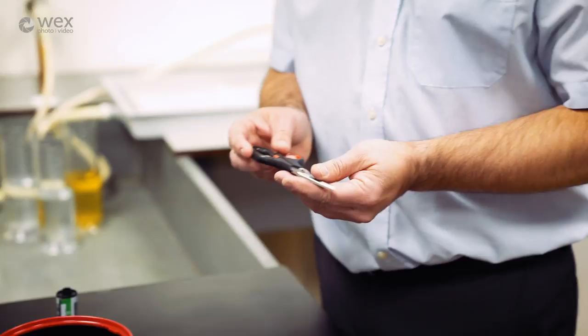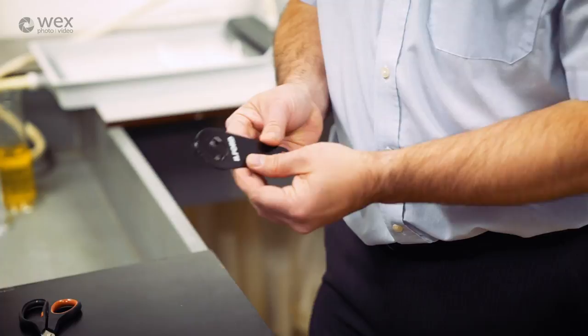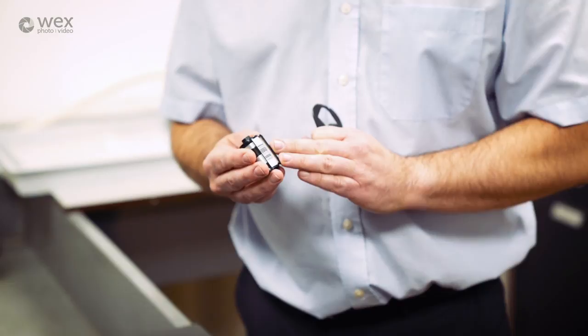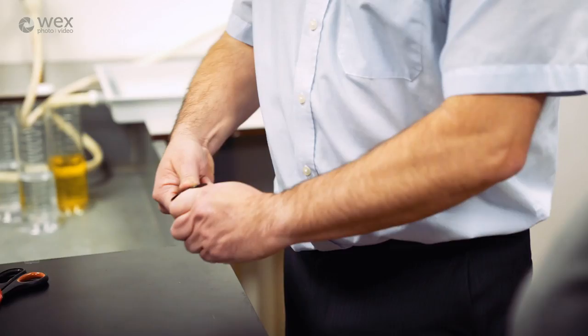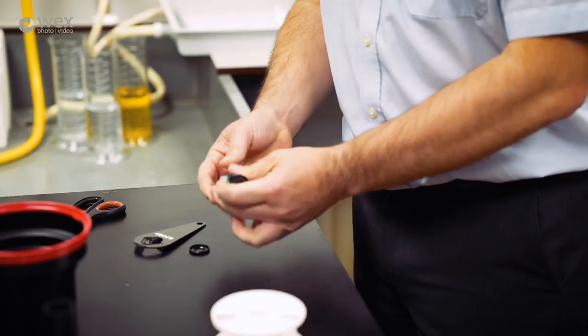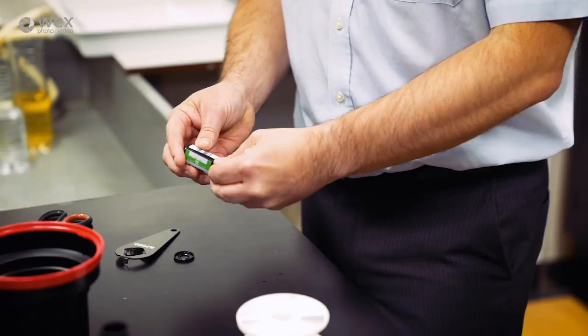The cap remover gets the film out because the tongue has been wound back into the cassette. You can do this by touch in the dark: you can feel where the top of the cassette is and use it just like a bottle opener, going around both sides. Once the cap is off, you find the end of the film by turning it until you can feel it, then thread it back through the mouthpiece and cut it straight off.